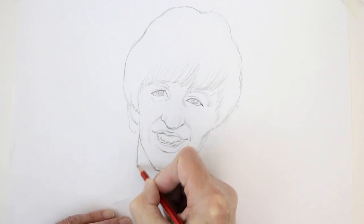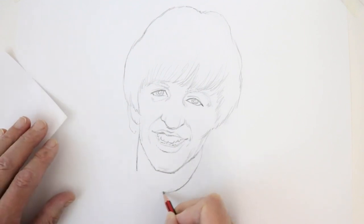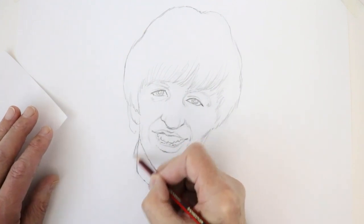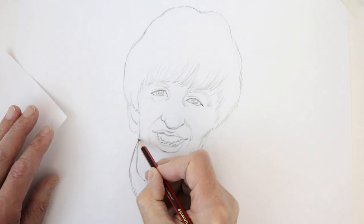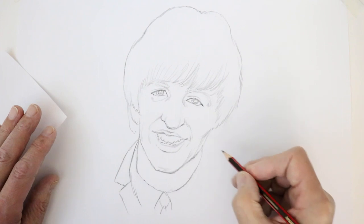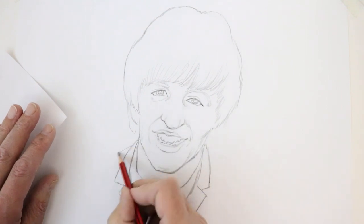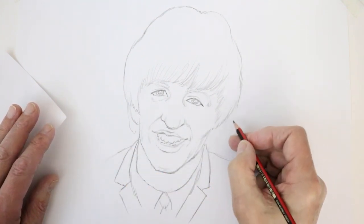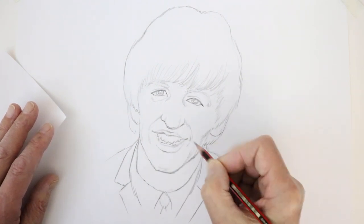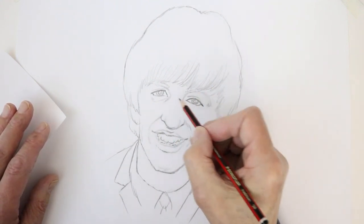His neck comes in here, and his collar quickly lower down with a tie appearing. We're just going to sketch in the jacket and the collar of the shirt — there's the lapel of the jacket coming in here, another one appearing there. His shoulders and his ear — the ear comes in about here with his hair coming in behind it. So there's the basic drawing of Ringo.